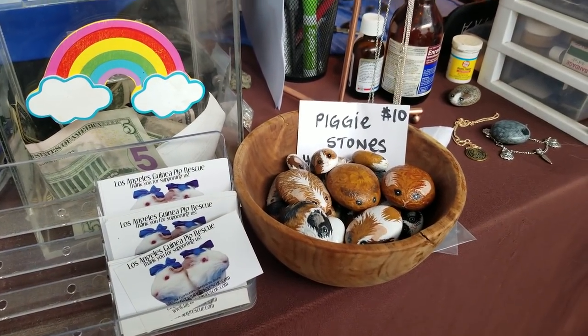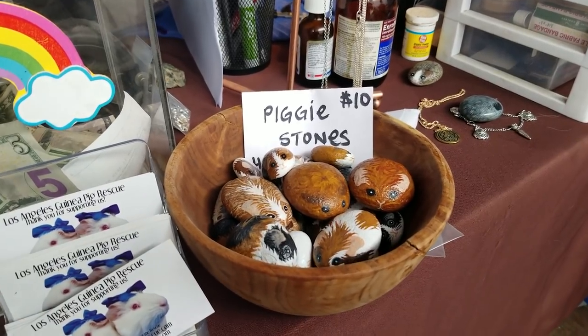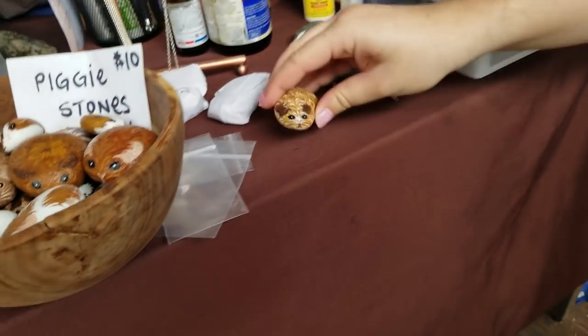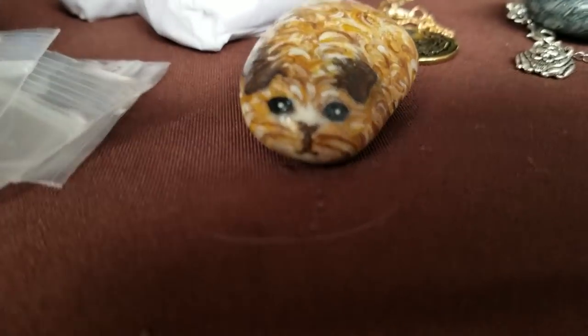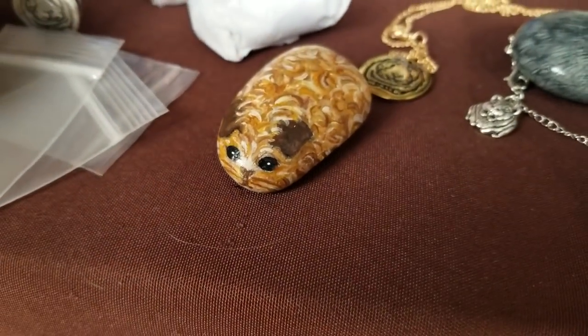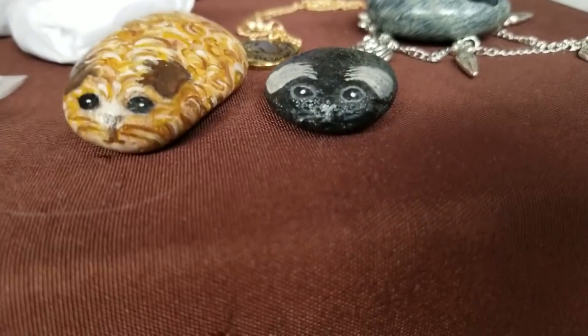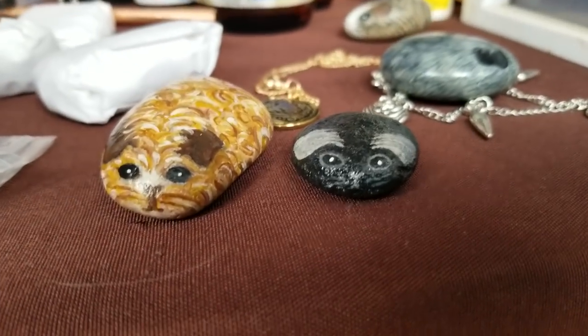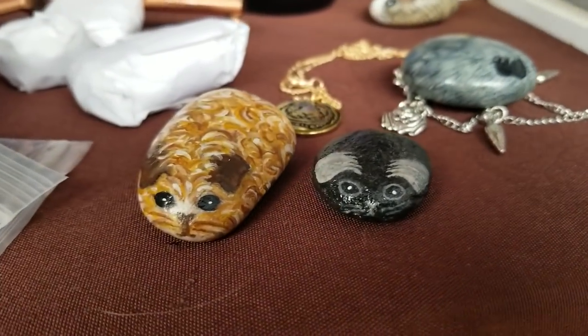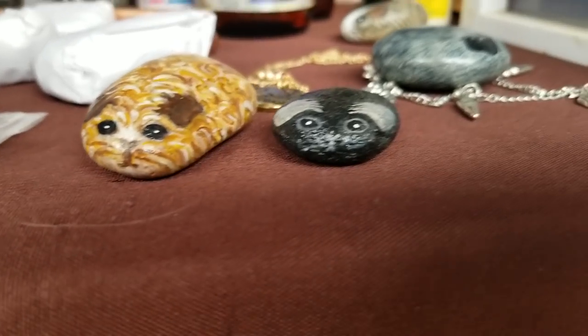Get your piggy stone! Fifteen dollars for the big ones — it only says ten on there. Oh, look at that one — that might be one of my favorites! Wow, and then another black one. Oh, look at those ears! I love them, I love them.